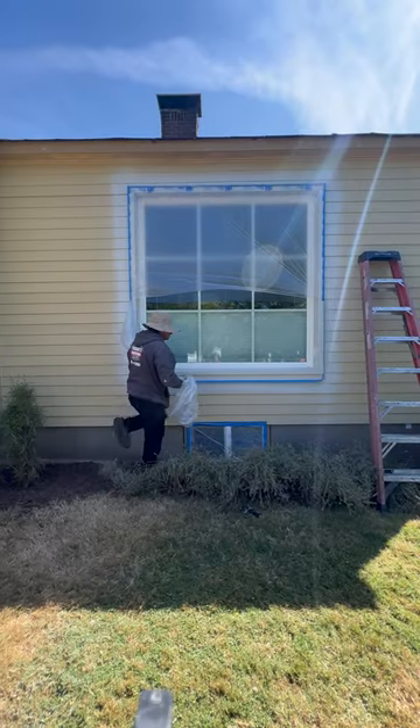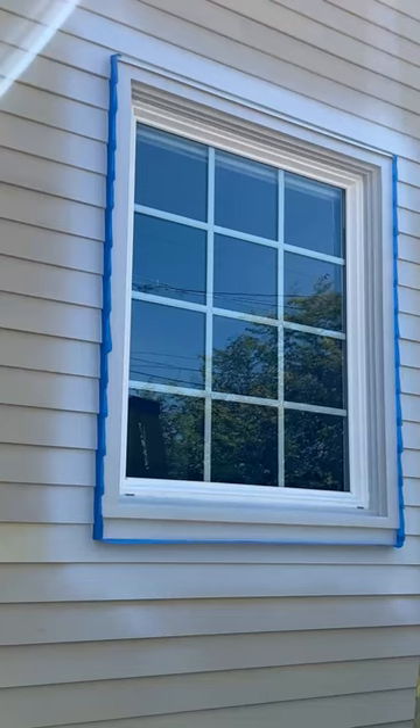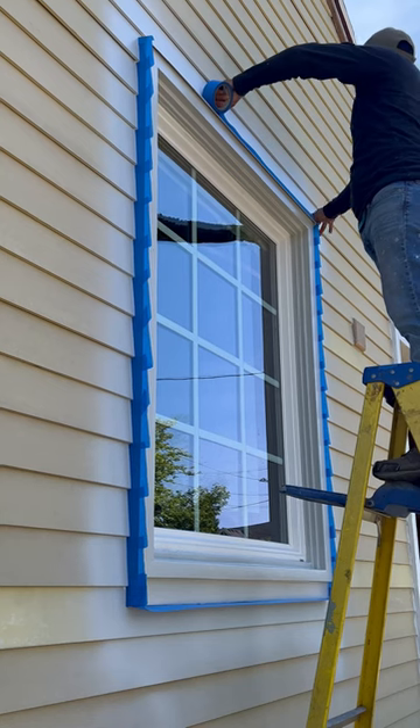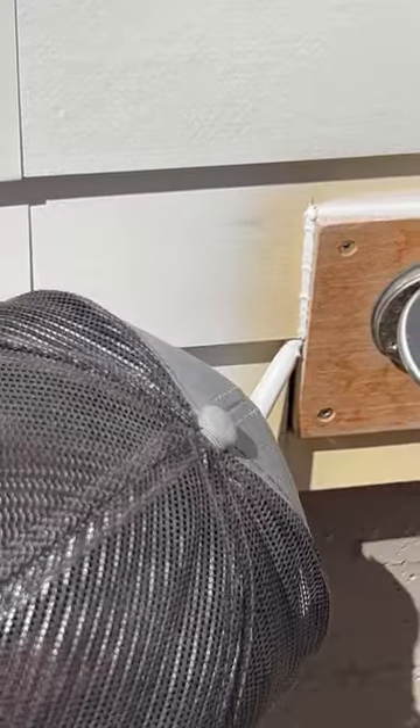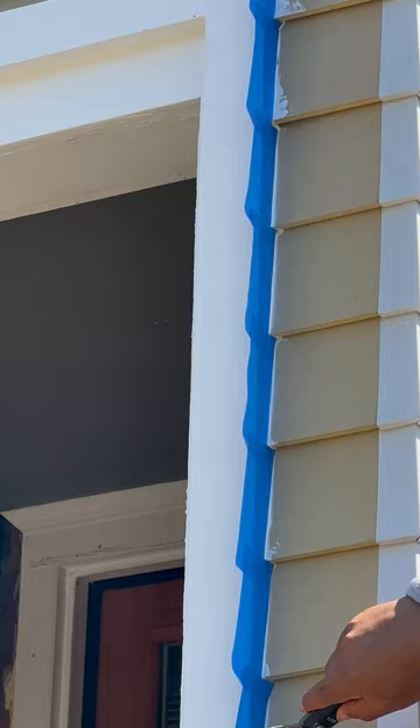Then after we do that and caulk around some areas and get everything ready, we're gonna go ahead and paint this entire house with a gray coat sprayer. We were able to get this done in one day, and that's with two coats.